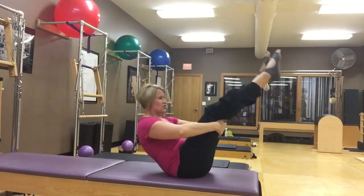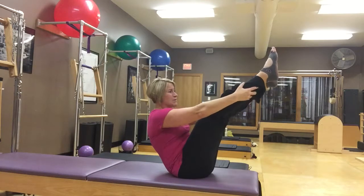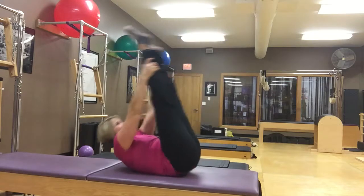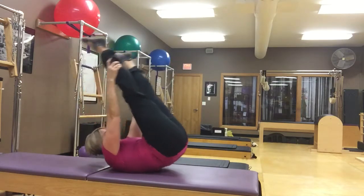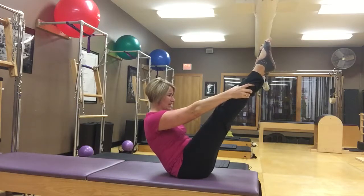Then as you go, the progression is to start to move your hands up and maybe straighten your legs a little bit more, trying to hold this shape as you rock back and rock forward. Breath is very important — this is definitely a breathing exercise.